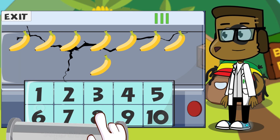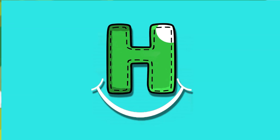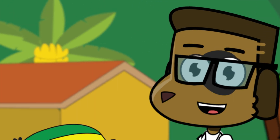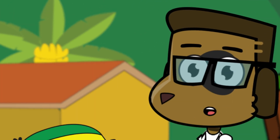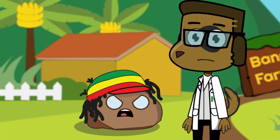Great job! Math is kind of fun. I still like science more though. Okay, guys. Time for you to fix your machines. And don't worry about making mistakes — Rocky always makes mistakes, but look how smart he is. Hey! Let's fix it!